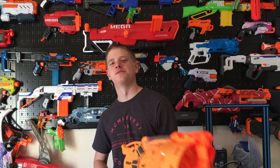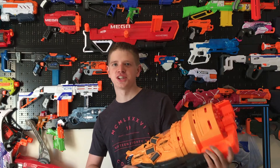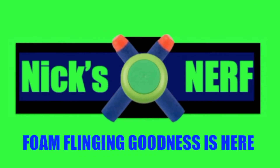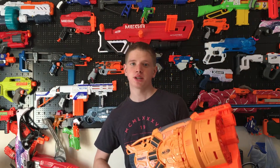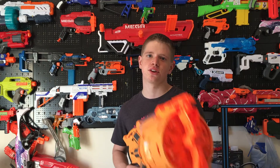I'm Nick from Nick's Nerf and this is my review of the Nerf Doomlands The Judge. It is called The Judge. So it is a 10-shot shotgun, but each shot fires 3 darts, so really it's a 30-shot shotgun, but you can only shoot it 10 times before you have to reload.